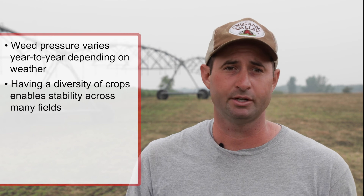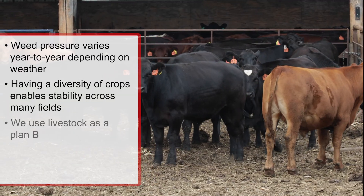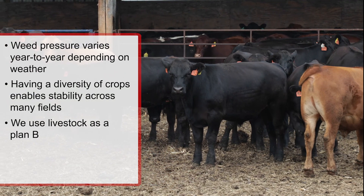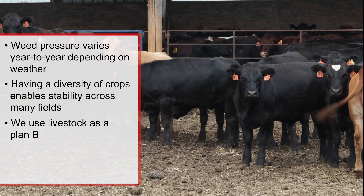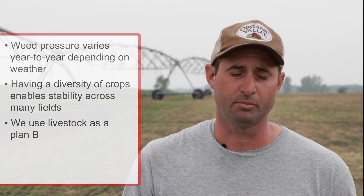That allows me to flex my time and focus on the field that's more of a problem that year. The other part of our farm is we use our livestock as a plan B. For example, if I have small grain with mustard getting away on me, we won't hesitate to harvest that crop as baleage and feed it to the livestock. In a sense our livestock is another insurance policy to make sure we can continue to get revenue off different crops.